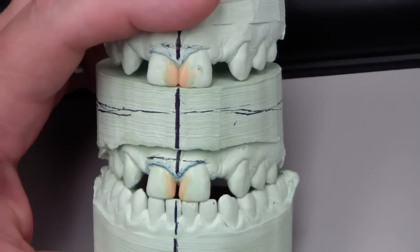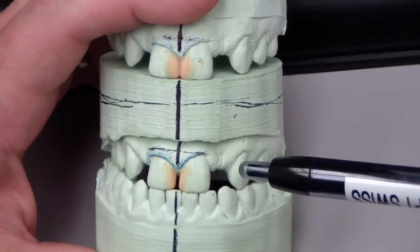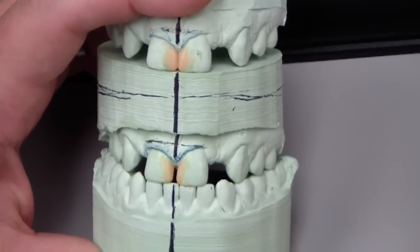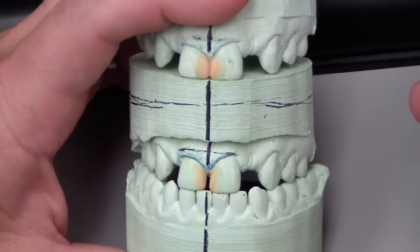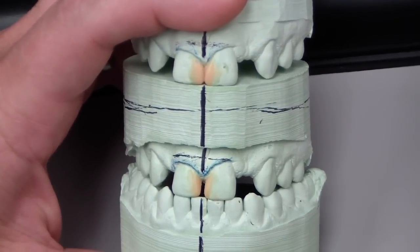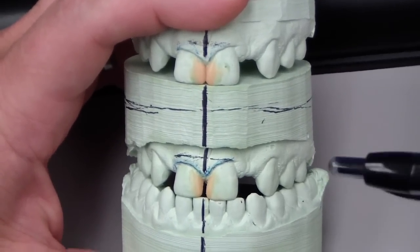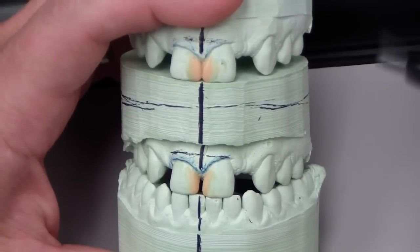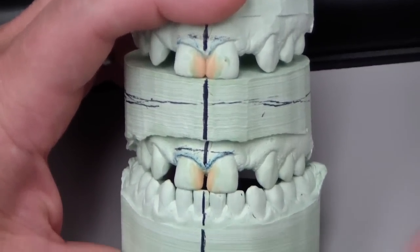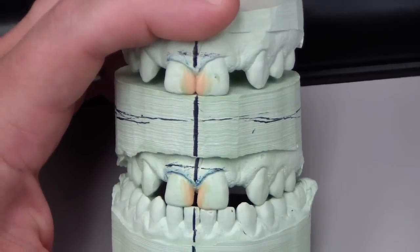When he comes back, we're going to wax the diastema completely closed, send him home with a Bisacryl temporary material mock-up, and let him keep it for a couple of days to see how his family and wife like it. If he's happy, we'll take it off and do a direct composite build-up. If he wants modifications, we'll make those and let him try again for another couple of days. There is a chance he will need osseous contouring, but we'll cross that bridge when we get to it.